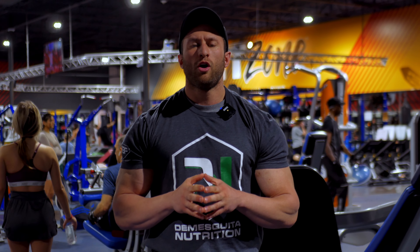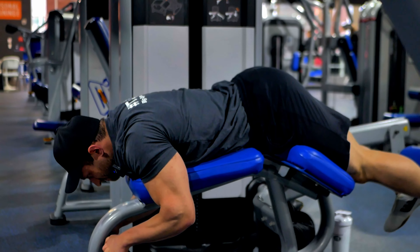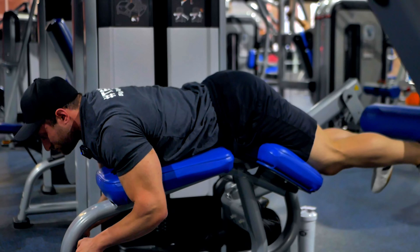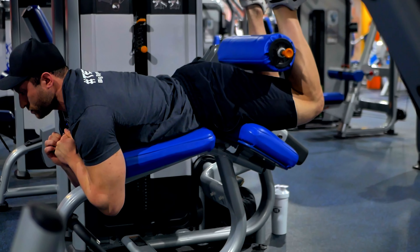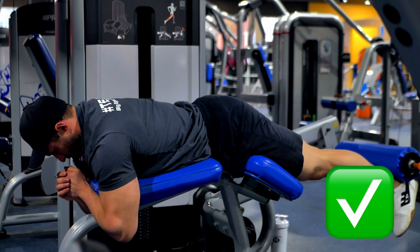For the lying leg curl, where most people go wrong is they curl and roll their glutes up. What you want to do is flex those hips forward — drive the hips forward almost like a pelvic thrust — and the hamstrings will naturally guide up. This is going to put all that tension onto your hamstrings.